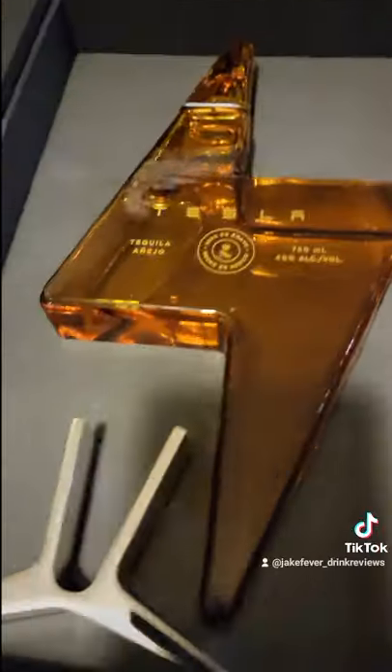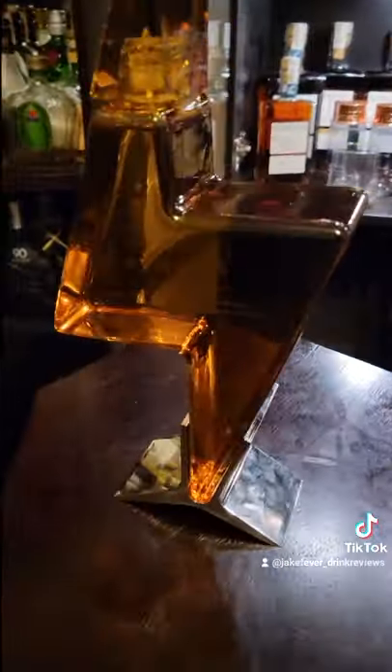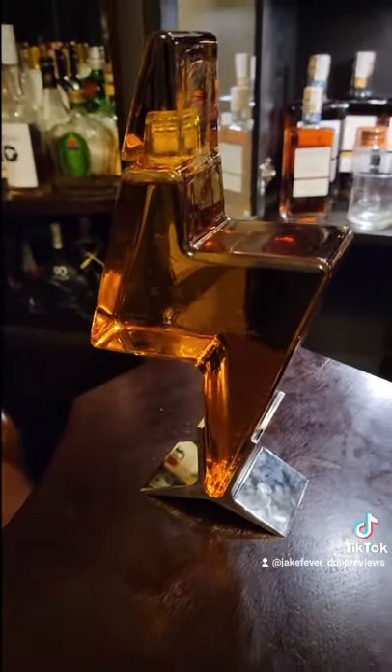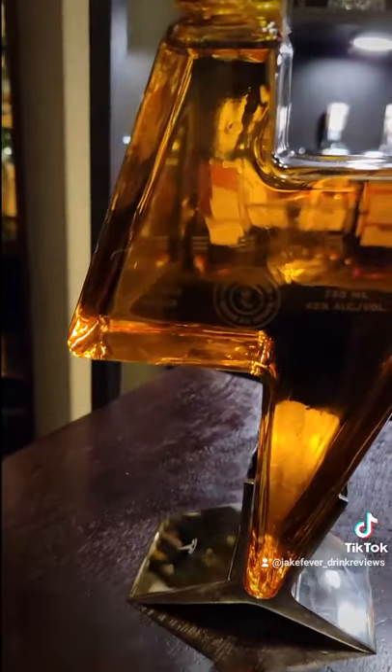In the box it comes with a stand, because the bottle obviously can't stand up on its own. This is a 750ml, 40% alcohol by volume, añejo tequila.